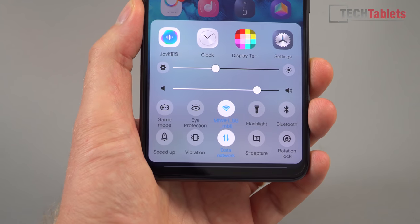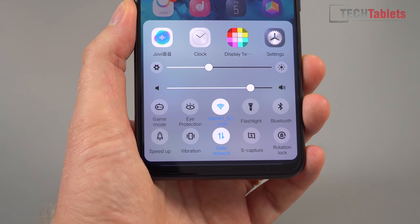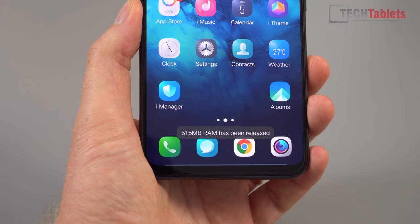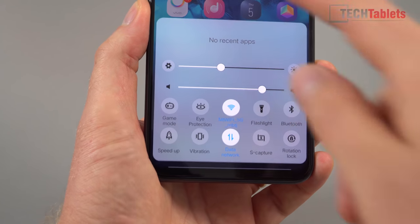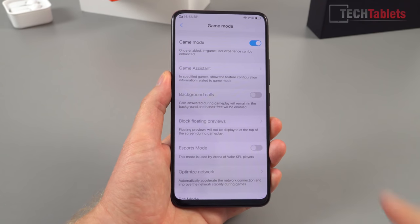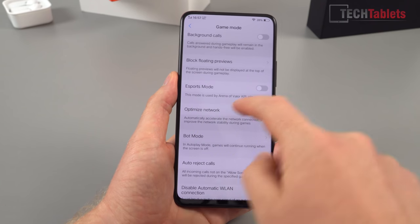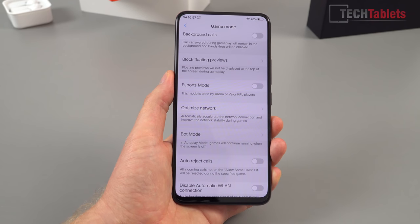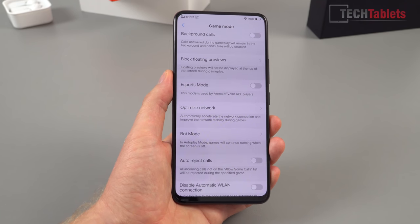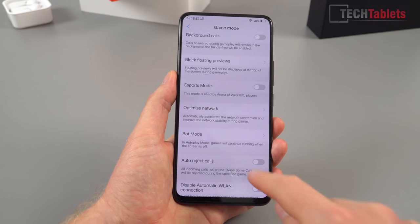In the toggles there are a couple of interesting options. Eye protection removes blue light to stop you keeping yourself awake at night. There's 'Speed Up,' which is simply a task manager clearing the RAM. Then Game Mode: you can turn it on to block calls, prioritize network traffic, and there's network optimization. 'Bot Mode' — games will continue running when the screen is off, which is useful for games like Lineage 2 when you're auto-battling to level up. There's also auto reject calls and picture-in-picture during calls.